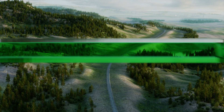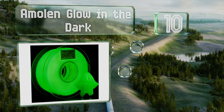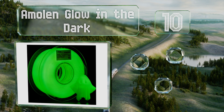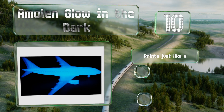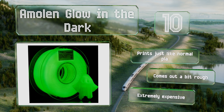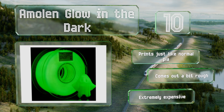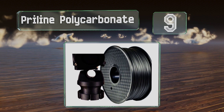Starting off our list at number 10, while it does take a lot of ultraviolet exposure to charge up, the Amylane Glow in the Dark looks great once the lights go out. Aside from the common green color, it's one of the few available in blue. Although both types appear white during the day, it prints just like normal PLA. However, it does come out a bit rough and it's extremely expensive.